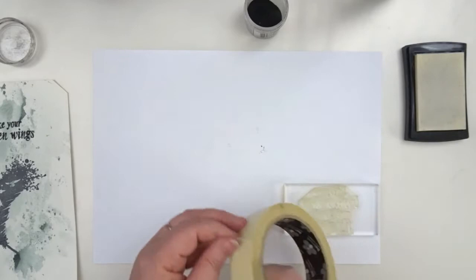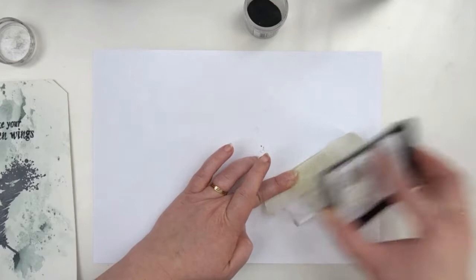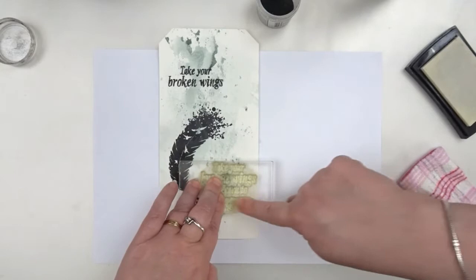I'm taking off most of the ink and I'm masking off these two sentences now, so I can ink up the rest of my words and heat emboss them. I'm putting down a tiny bit of powder to make sure that the Versamark that is left doesn't stick to my paper too much.